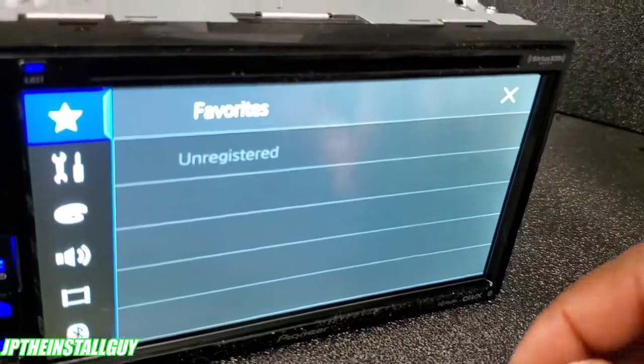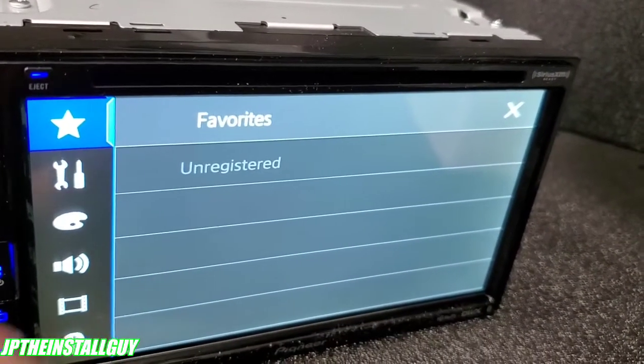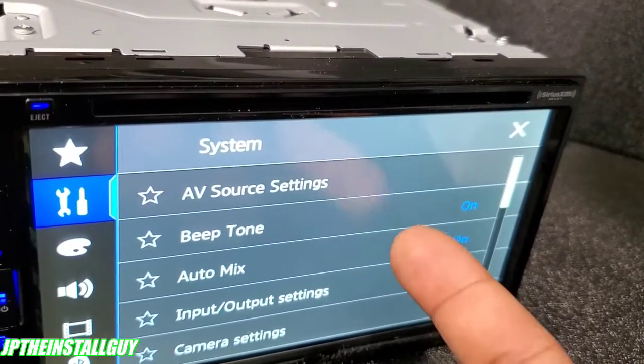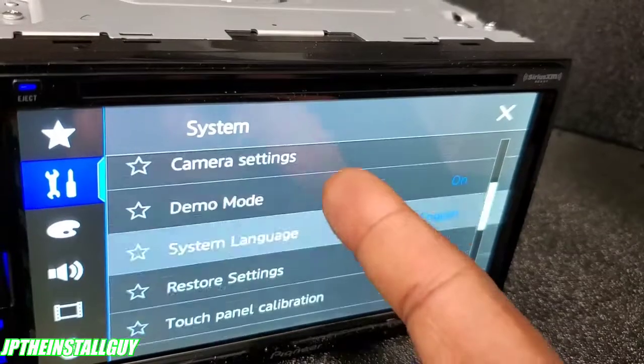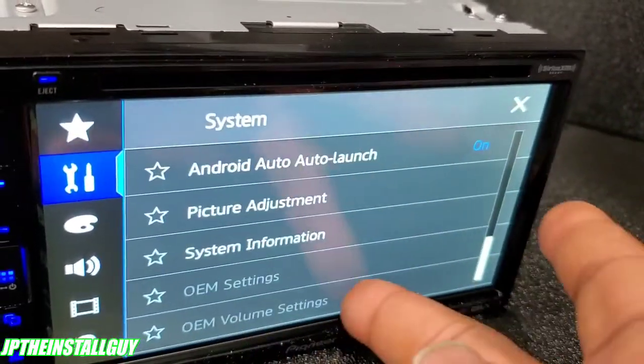Let's press the settings button. At the top you have your favorites — we don't have anything registered since we're just going through it. This is where all of your regular settings are going to be: basic system settings, camera settings, where you turn the demo on or off, and where you select the language if you didn't do it in the beginning.